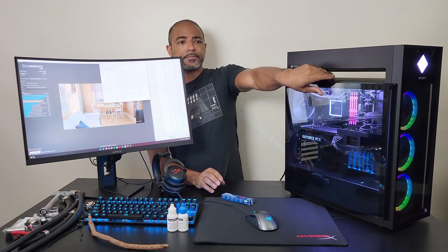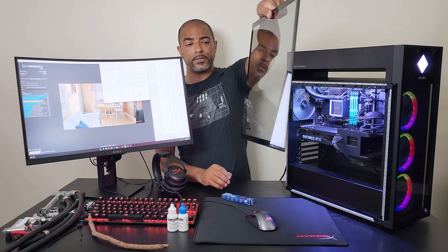HP only makes it easy to take this off — it's a service panel — so let's get to it.